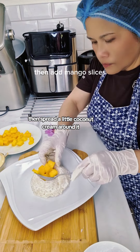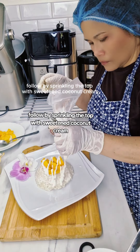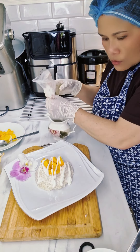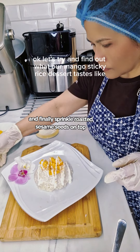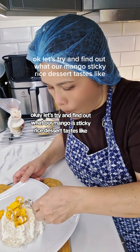Spread a little coconut cream around the rice, then fill the rice hole with mango cubes. Follow by sprinkling the top with sweetened coconut cream, and finally sprinkle roasted sesame seeds on top.